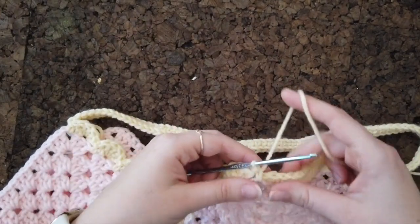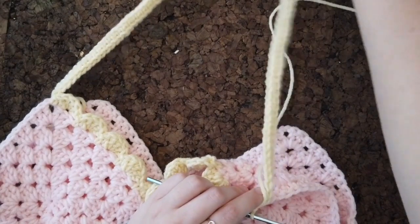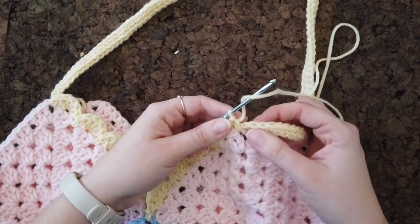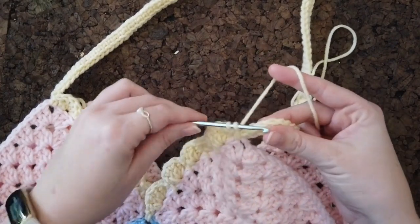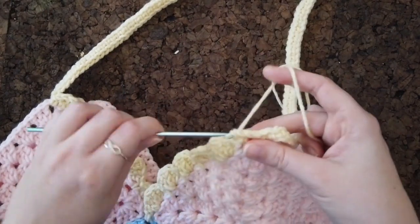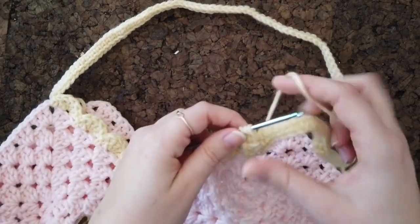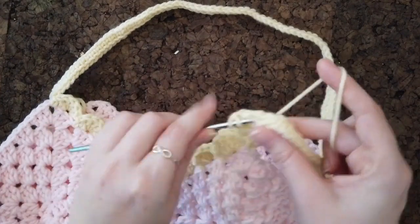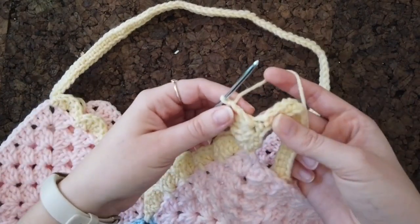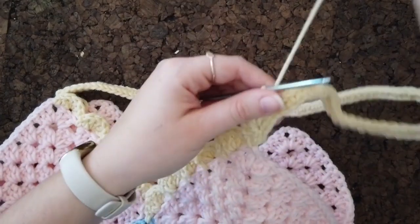Finish off the single crochet normally. Now instead of continuing around the pink edge, work the inside of the strap: continue scallops skipping every three stitches — one, two, three — then do five DCs, and since it's all yellow you can go through both loops instead of back loop only. Then skip three, single crochet in the third one, and keep going like that.